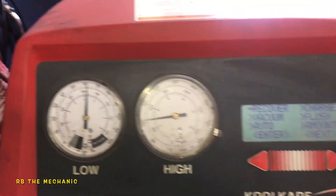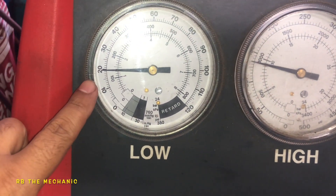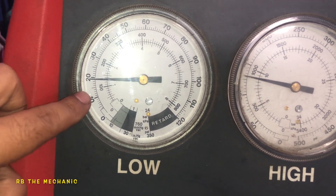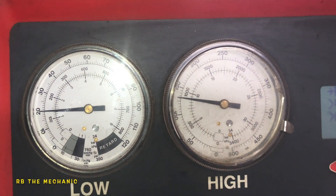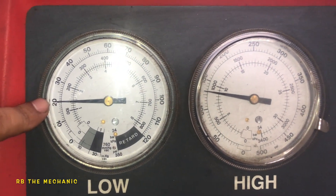So the AC is on. Right now this is way too low — it's gonna stay at this level. This is the low side and it's showing us no good here. So this car pretty much needs to be recharged.